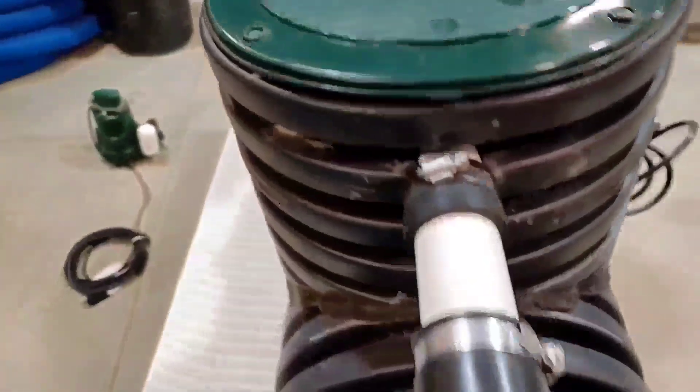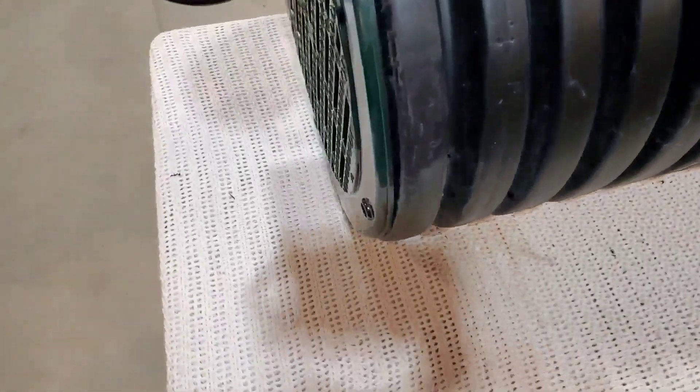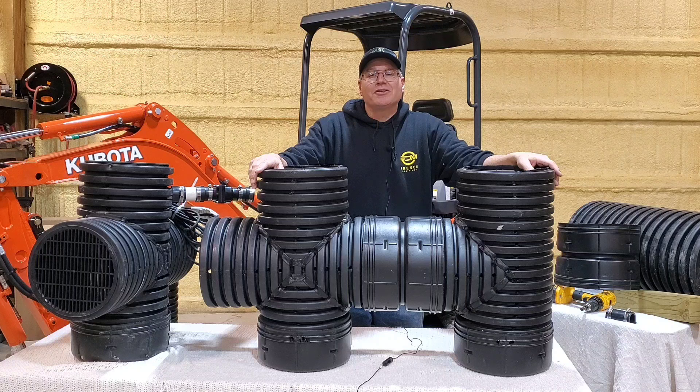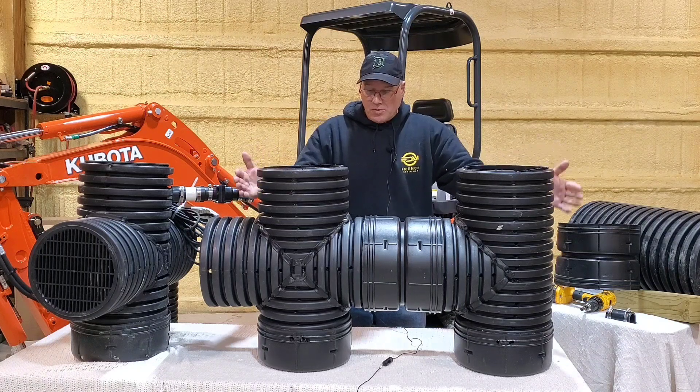Nothing has ever been made ready to set in the ground — just dig a hole, install it, and you're all set. For the DIY and contractor, this is an industry first, this is a game changer. Welcome to the French Drain Man channel; I'm Robert Sherwood.